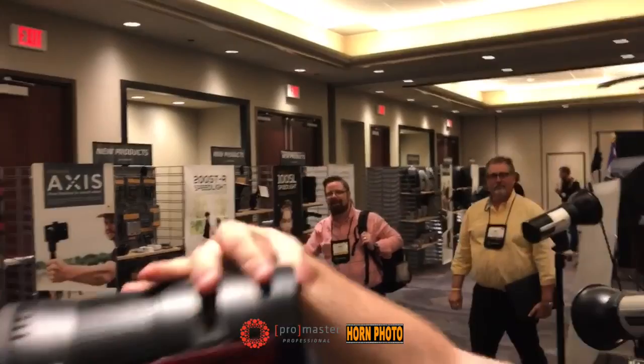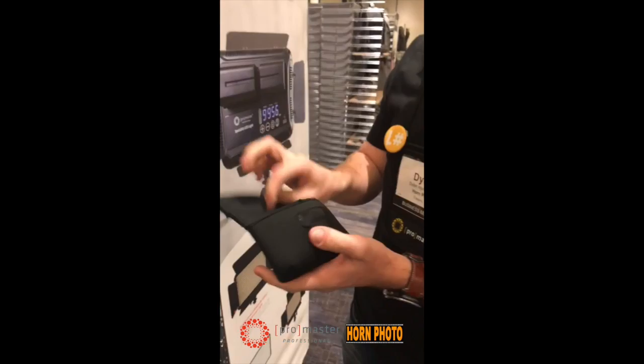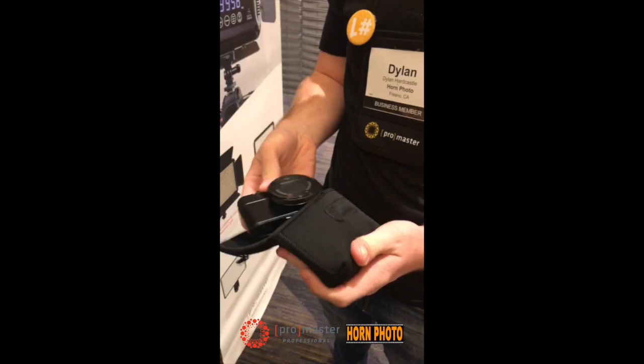Hey, new ProMaster uncoated. This is the new print case from ProMaster. It's for your RX100 series cameras, the ZS200 Panasonic, and also the ZS100 Panasonic cameras. Cool little camera case.